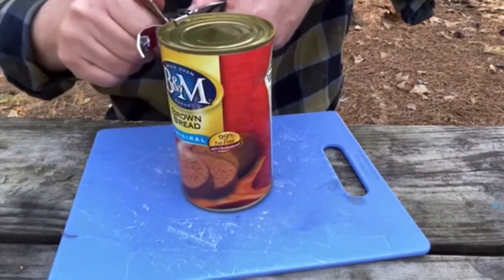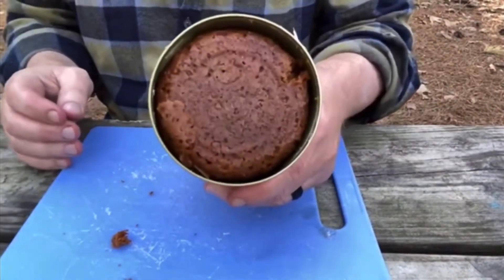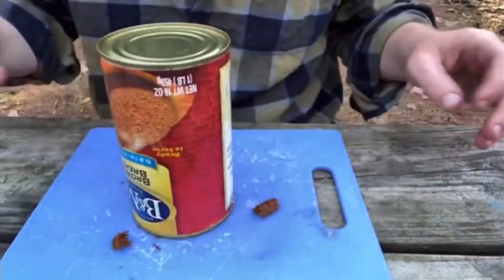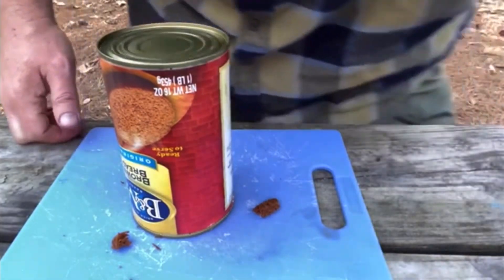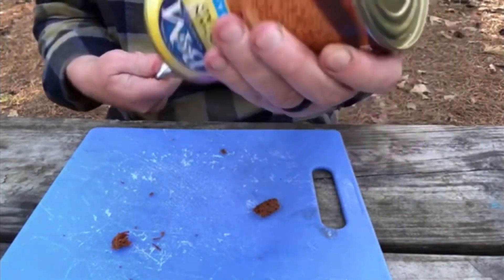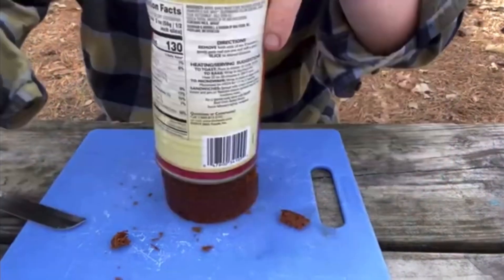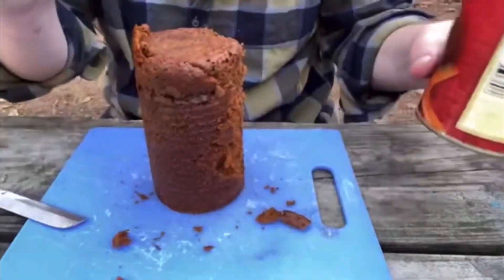It didn't pop up. Hang on. There we go. That's what it looks like. I have to tell you, it smells really good — it's like a molasses smell. Getting it out sometimes can be the tricky part. There used to be a trick but I couldn't remember it. Okay, I remembered the trick — you cut off both ends and then you can just push it through.